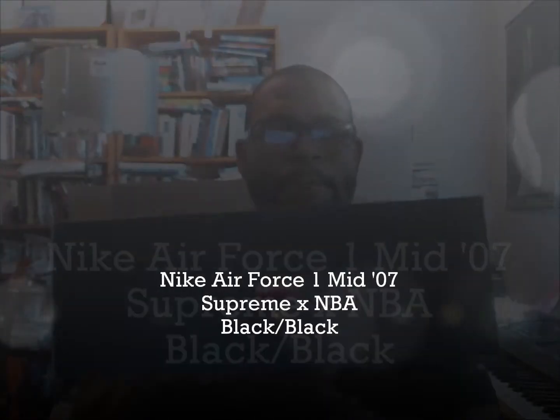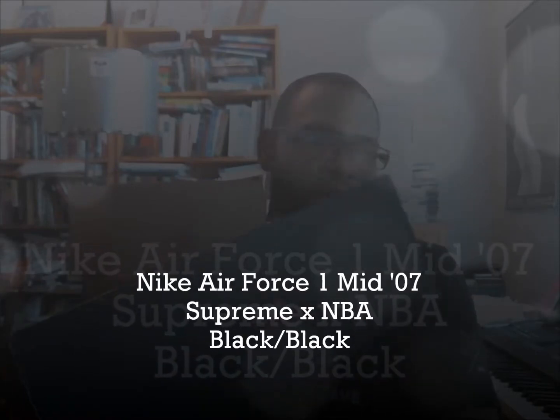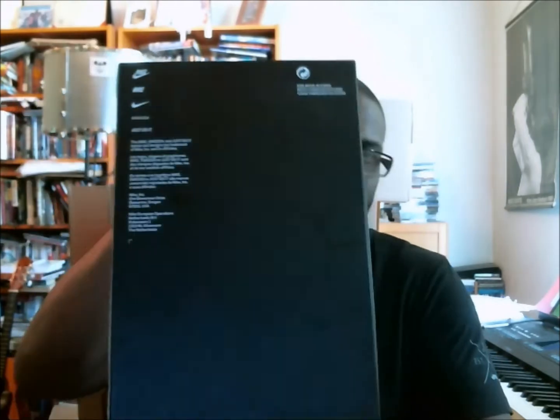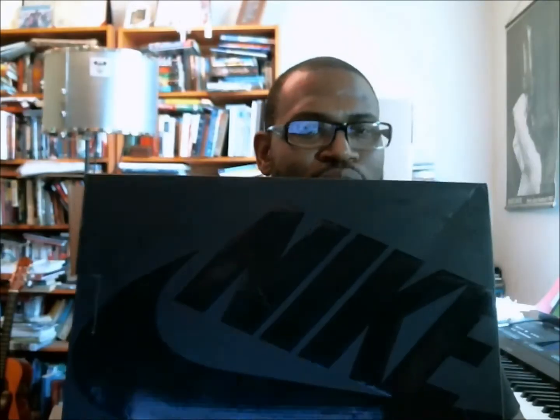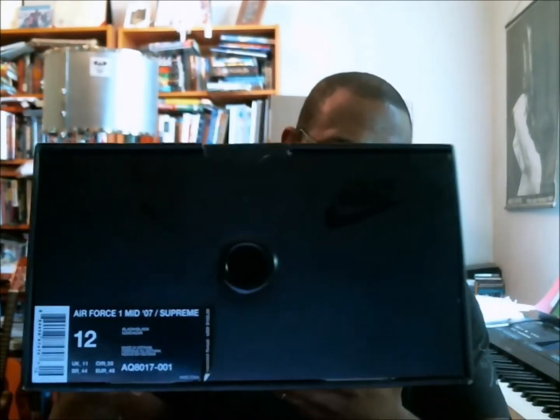Hey, what's up y'all, back with another authentic verification and it's a Supreme box. I really hardly ever get Supreme stuff so this is always a neat surprise because I have to kind of know what all of the buzz is about and if the buzz is warranted. But I guess buzz and hype and all of that kind of stuff is based on the person — you may think something is not hot but somebody else may be like, yo, I really like that, that's hot.